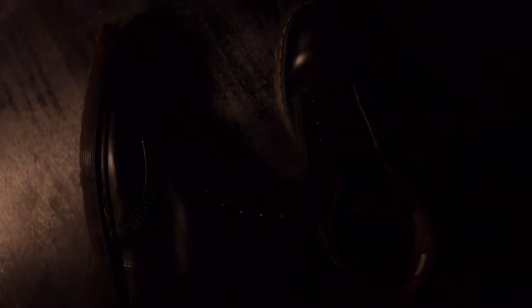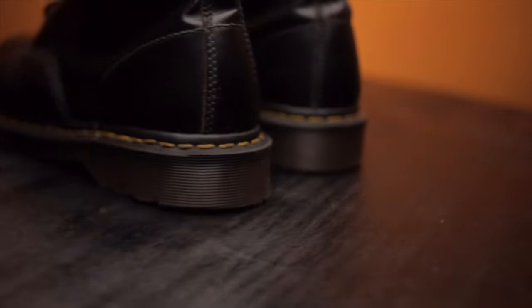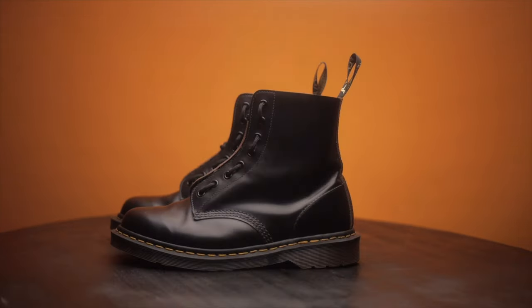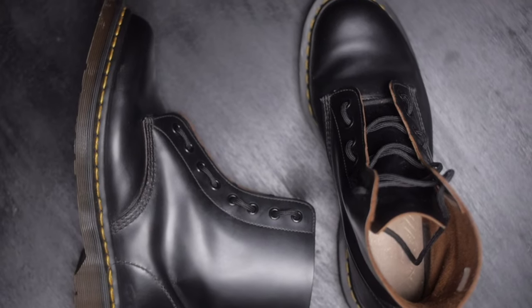This is where it all got started — the 1460s, the Made in England. This was my first pair of Doc Martens. The reason I got this was I just wanted some Doc Martens, the 1460s — iconic. I feel like these are the first pair of Doc Martens that anybody should own. I got the Made in England because it had good reviews and a lot of people talk about them.